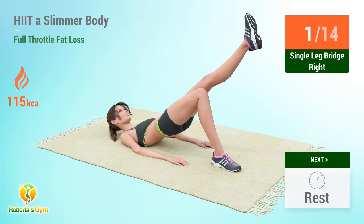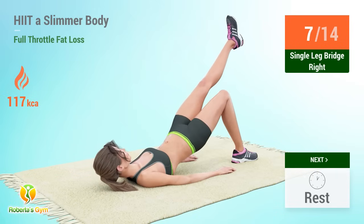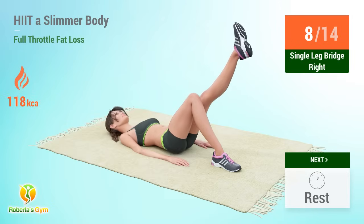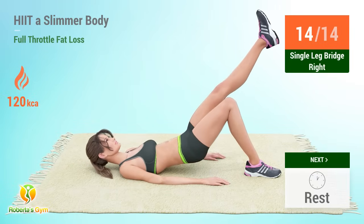Single leg bridge reps: 5, 6, 7, 8, 9, 10, 11, 12, 13, 14. Rest time.